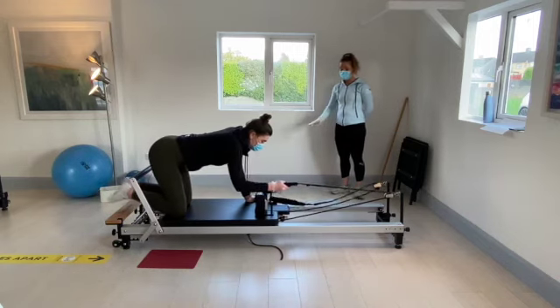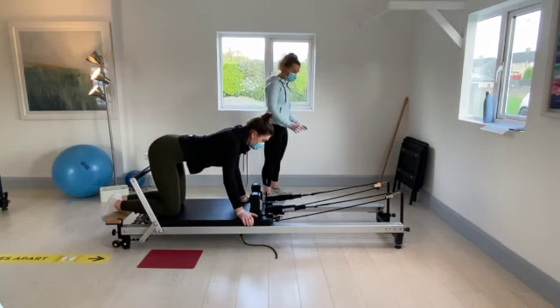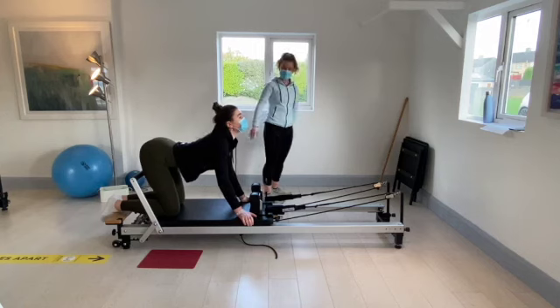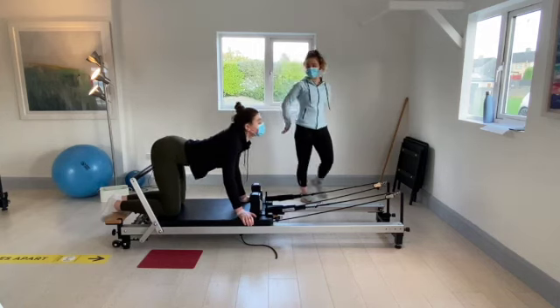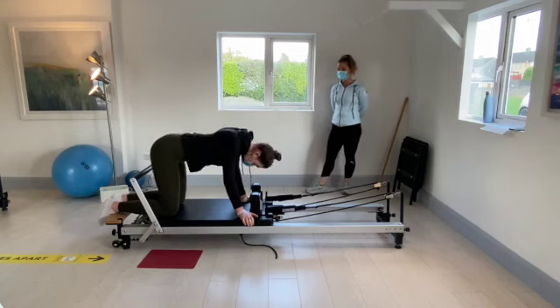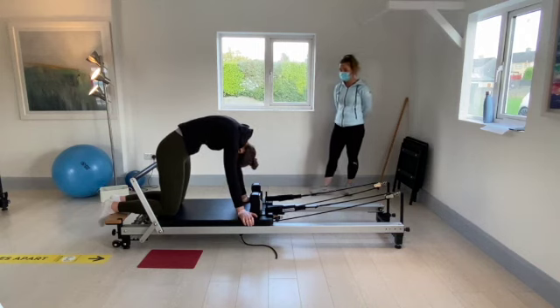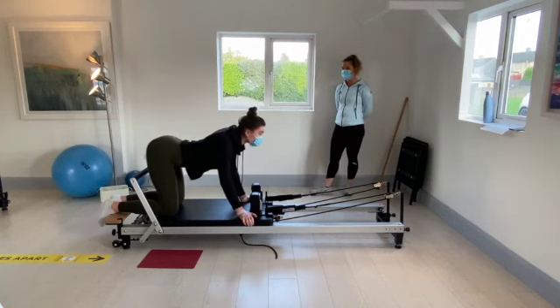Keep the hands down there — just go into our cat-cow stretch. Arch the back up and then flatten the back to look forward. Just get a nice movement in and out — you don't have to hold it at the top.